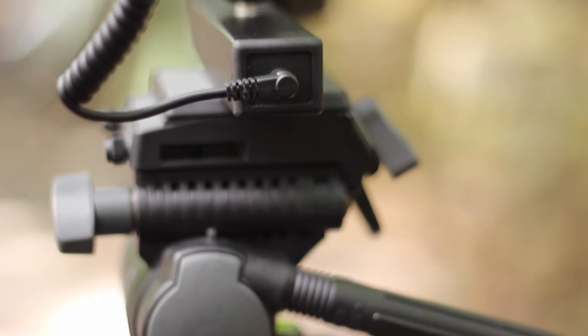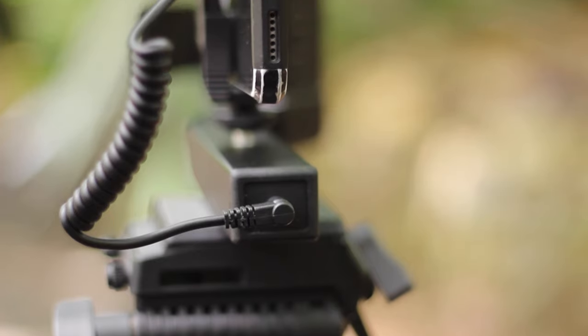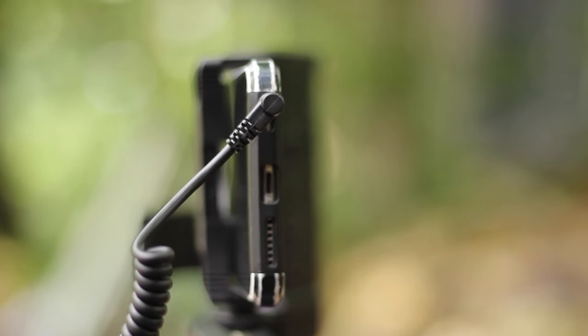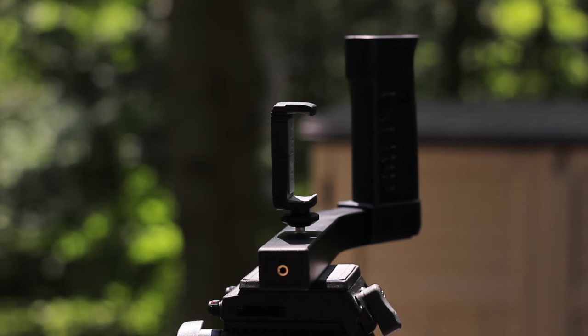Looking on the side of the device, there's a 3.5mm plug. This is where the iClip AV can be plugged into my phone, so I can actually receive the XLR audio coming from the iClip AV.